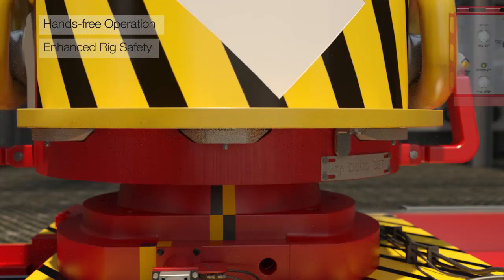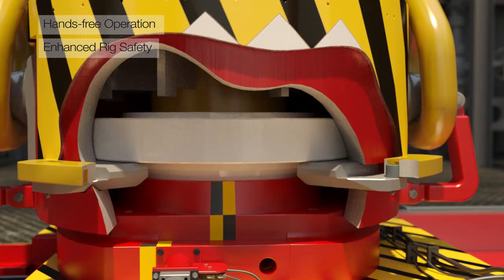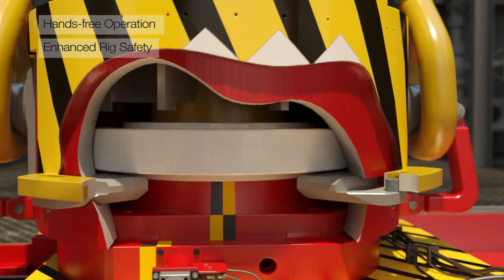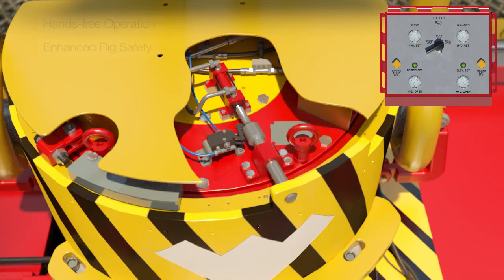Used with the Weatherford ISIS integrated safety interlock system, the DRE500 and sliding table can be remotely operated to eliminate manual riser running tasks and reduce exposure of rig floor personnel in hazardous areas.